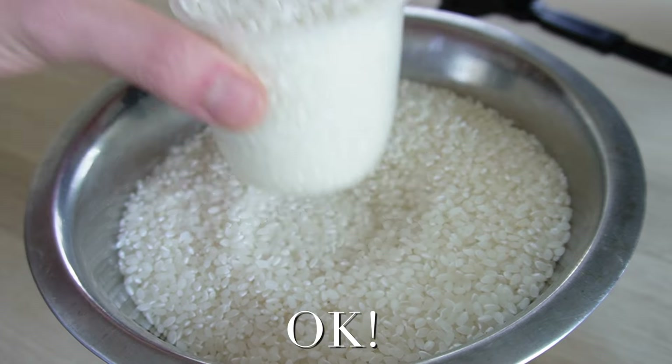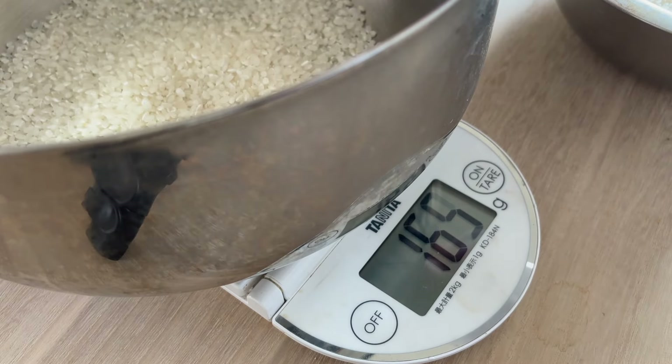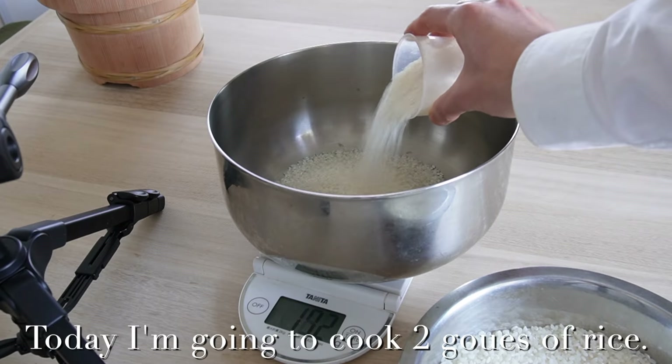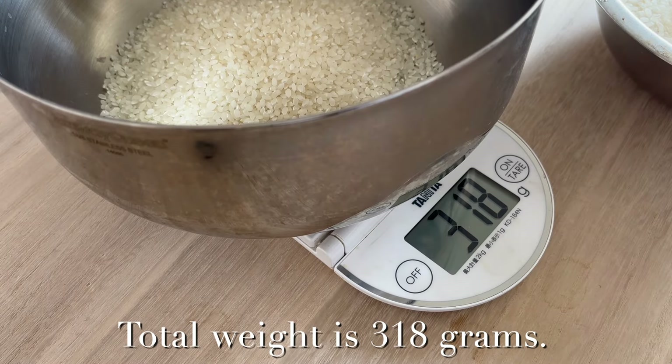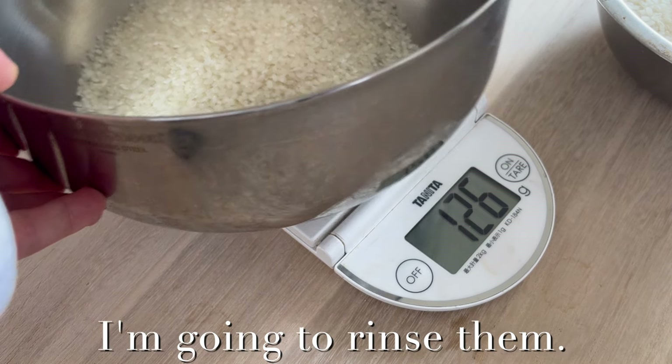162g. Today I'm going to cook 2 Go of rice. Total weight is 318g. I'm going to rinse them.